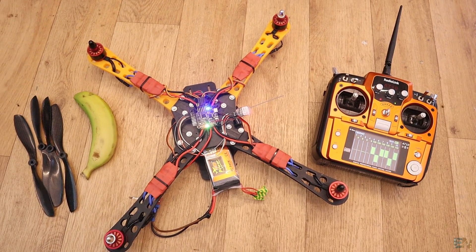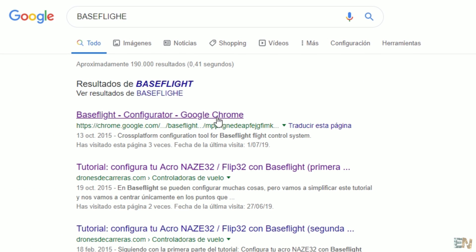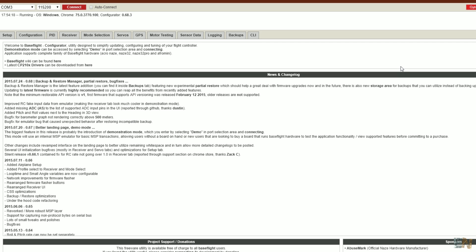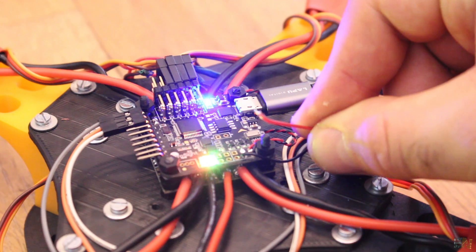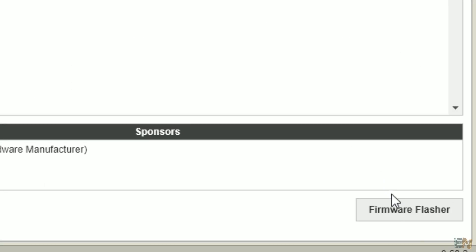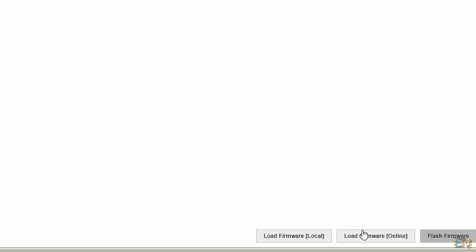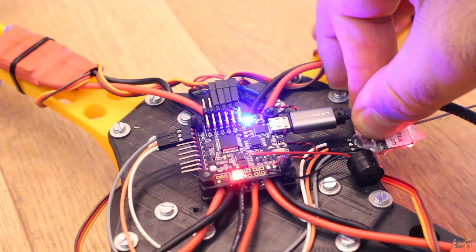We need to flash new firmware and make some settings for our drone. Go to Google and search for Baseflight, enter the first link, and if you're using Chrome, install the extension. Now run Baseflight in Chrome. Remove the buzzer for now, otherwise it will be annoying because the battery is not connected. Solder together the two pads for boot mode, then connect the USB cable to the flight controller. In Baseflight go to Firmware Flasher, check 'No Reboot Sequence', 'Do Not Verify', and 'Full Chip Erase'. Click 'Load Firmware Online', make sure the USB cable is connected, and click 'Flash Firmware'. Once completed, remove the USB cable and desolder the boot pads.